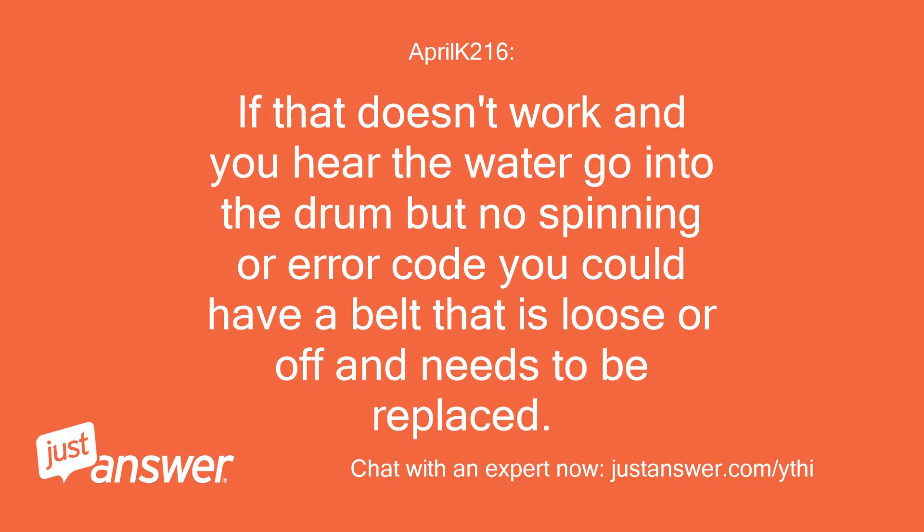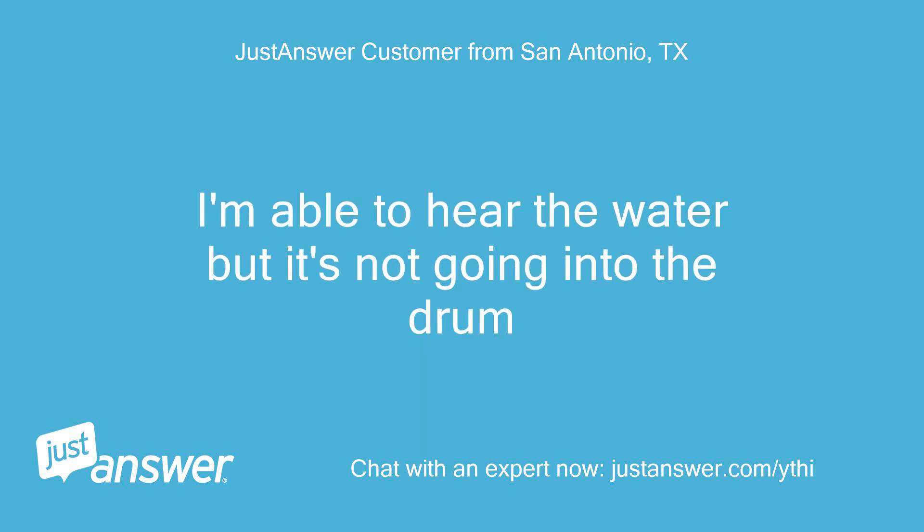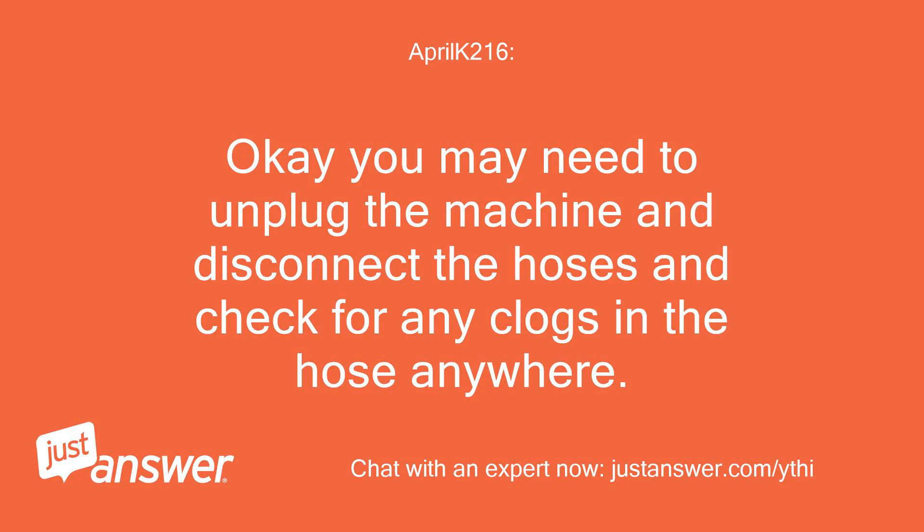If that doesn't work and you hear the water go into the drum but no spinning or error code, you could have a belt that is loose or off and needs to be replaced. The panel shows the wash sign flashing like it normally does, but nothing else happens — not even water coming into the drum. I'm able to hear the water but it's not going into the drum. You may need to unplug the machine and disconnect the hoses and check for any clogs in the hose.